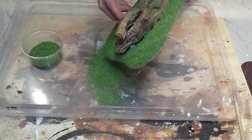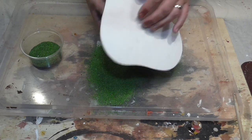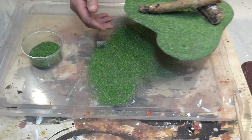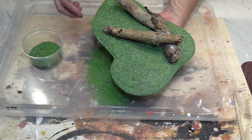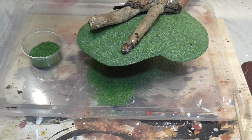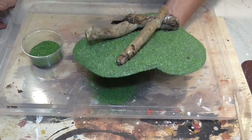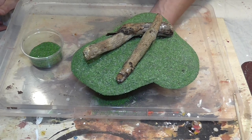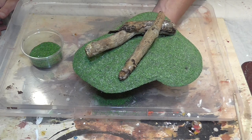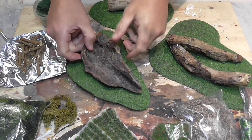Cover all the glue, tip it upside down, give it a tap, and all the excess will fall off. You'll be left with your coverage — just check you're happy, go around and make sure you haven't missed any bits, then leave it to dry for a few hours. I'm going to put this out in the sun to dry quicker and then show you the next finishing steps — we're almost done.